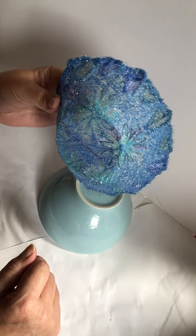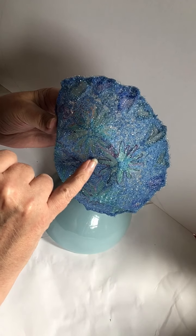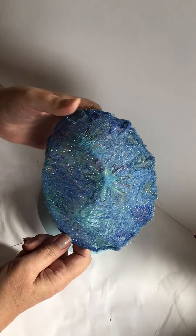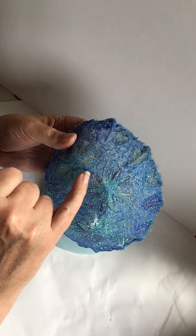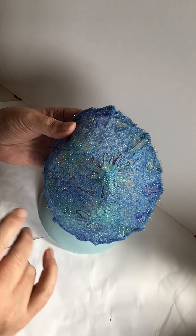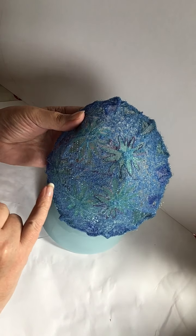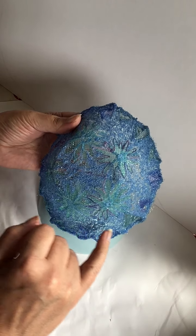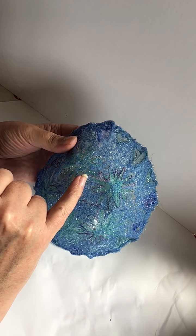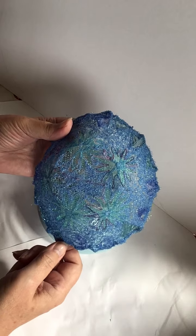I can also really clearly see this variegated thread that's quite thick. When I first started I was using that, and I love the variegated threads because you get little glimmers of purples and blues and pinks. I think that would have worked really well over the whole design but it was possibly a little bit too thick and the thread kept breaking in the machine.